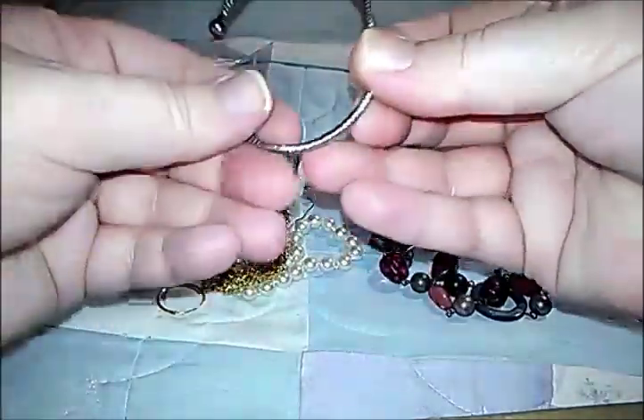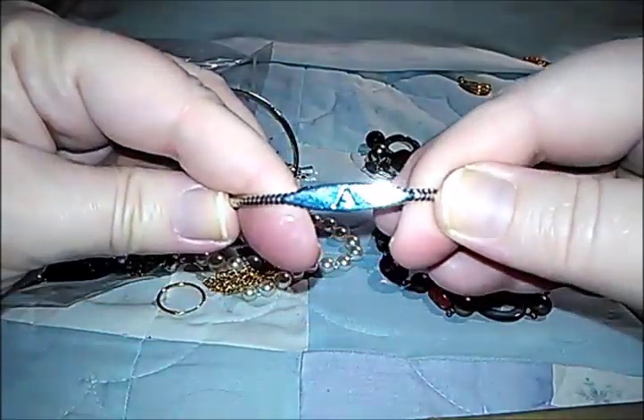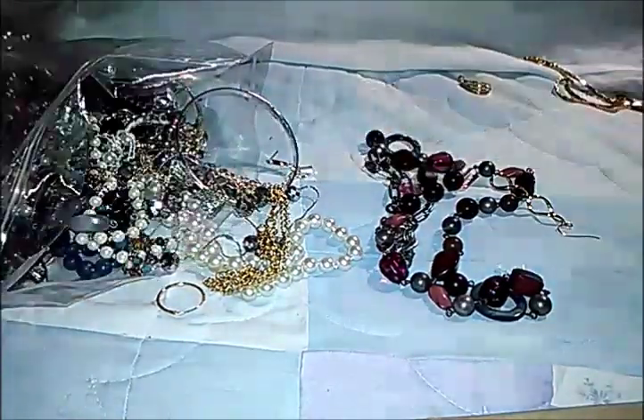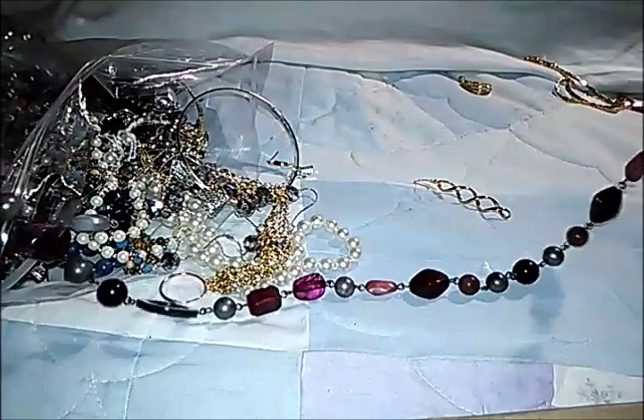Here we have a little cuff bracelet with a letter A on it. And one of those magnetic ones that you wear — it's supposed to help with your pain levels.